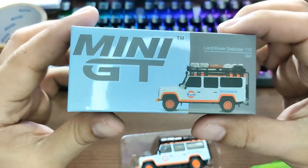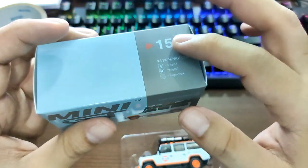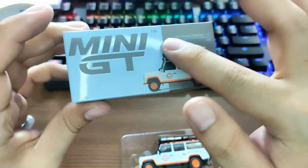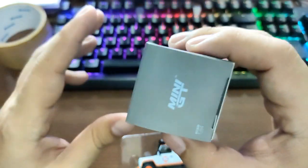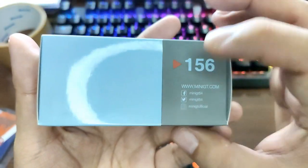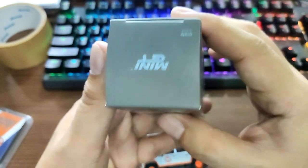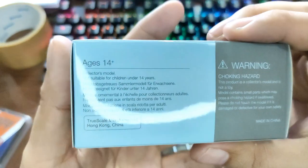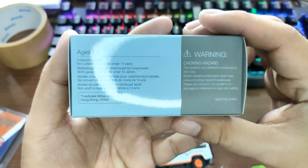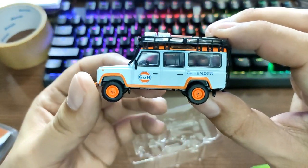Here is the box. Pretty new style of packaging right here — I like this glossy part of the box with the other side in matte gray. Different textures, that's really cool. Beautiful artwork. It also says Mini GT on this side, and there's info on their social media accounts. At the back it says this product is for ages 14 and above.